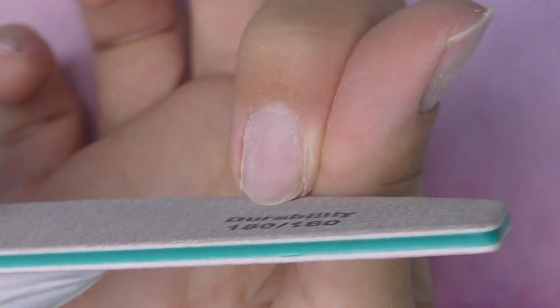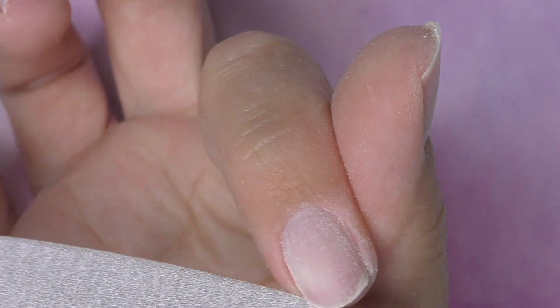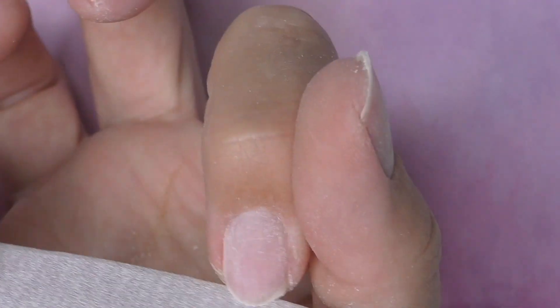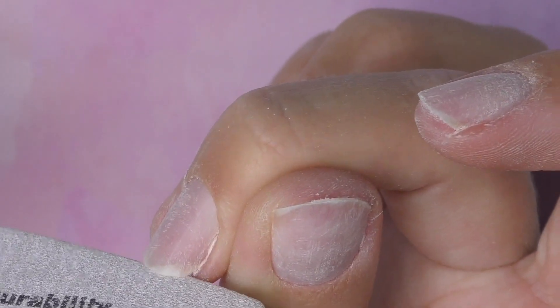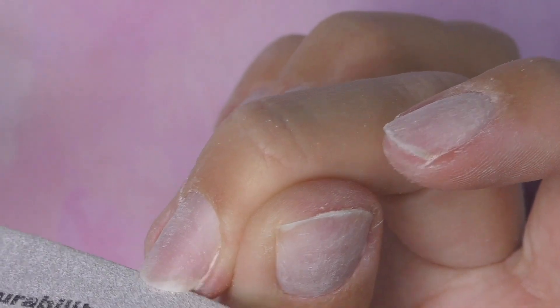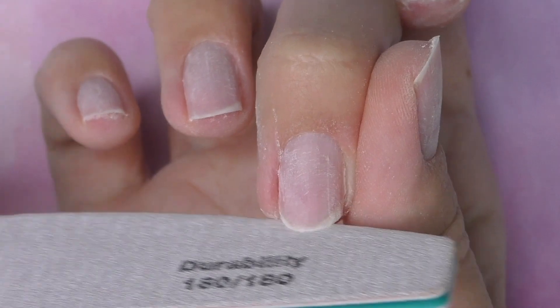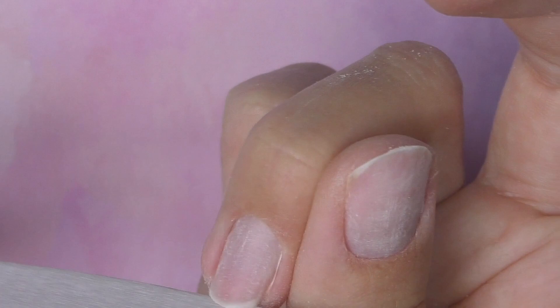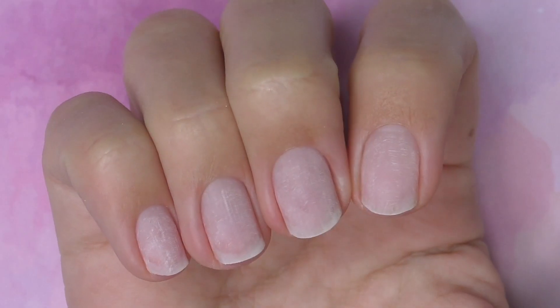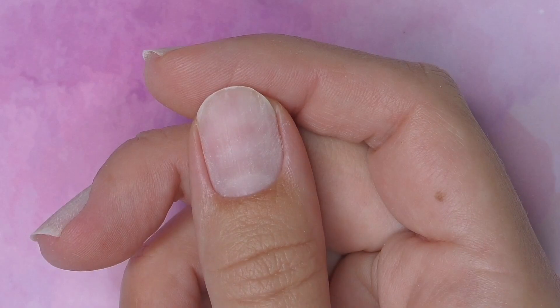Then I'm going to file the free edge to make my nails as short as possible because I don't want the free edge to be seen on the other side. I will be using regular forms, so it's better to file short, especially the corners, so we'll be able to pinch the nails. However, for people with shorter nail beds, it sometimes makes sense to leave a little bit of free edge so it's easier to fit the form.